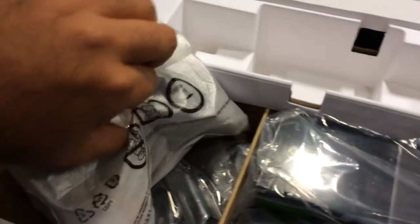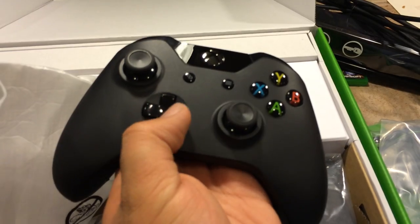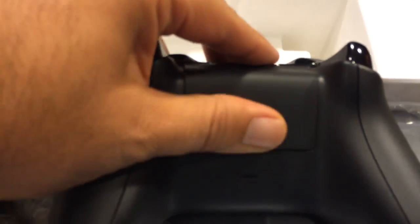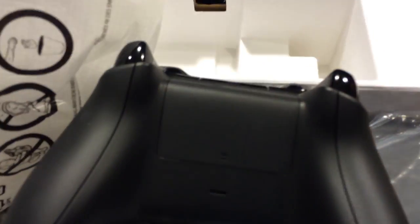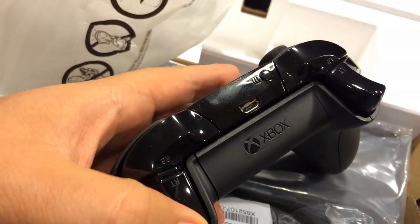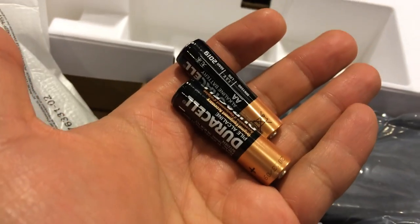Mono headset right there. Here is the Xbox One packed-in controller. There's the controller — new button placement, a couple of new buttons there, newly designed joysticks and D-pad. You can put a couple of double-A batteries in there, or you can put in a rechargeable battery pack. Redesigned shoulder buttons as well, and a micro USB for charging and direct connection. They do also throw in a set of batteries — two Duracell batteries.